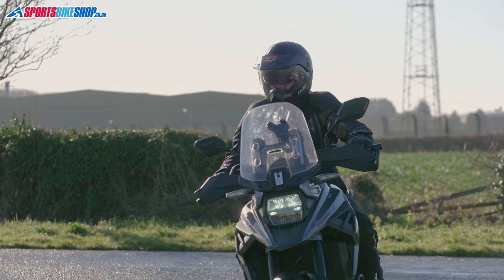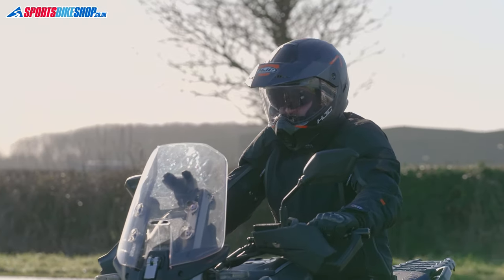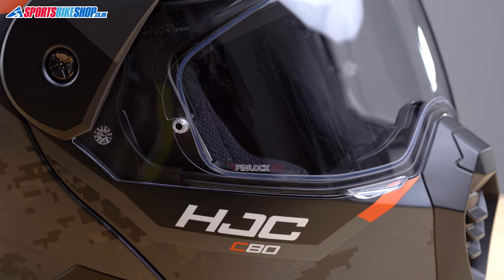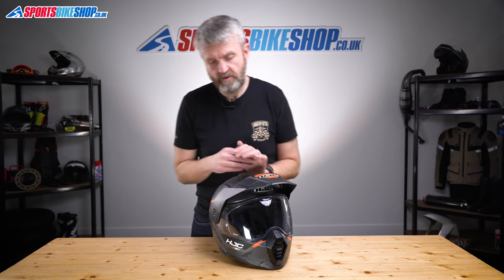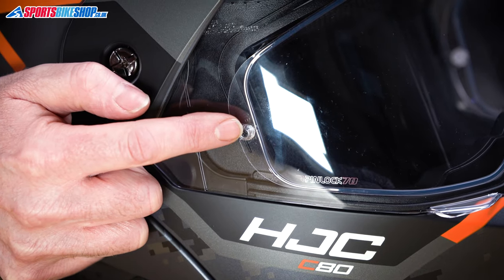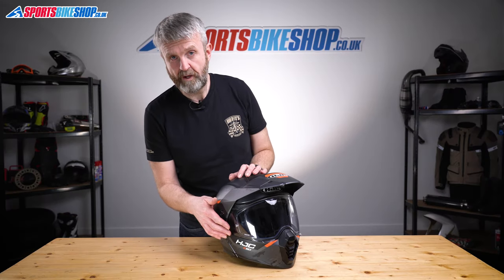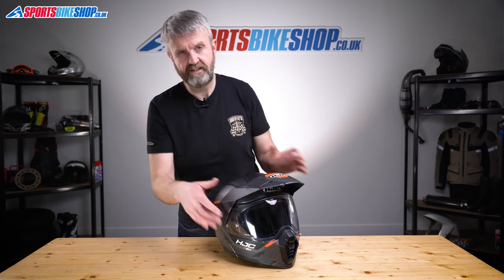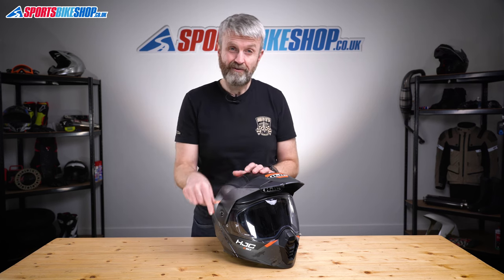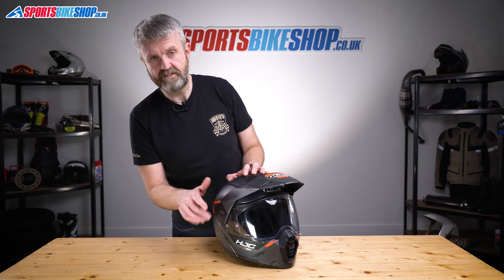The visor offers a good view in terms of height and width, and it's protected against mist by a Pinlock insert that covers pretty much all of the visible area. It's a Pinlock 70, which is the middle of three grades of Pinlock insert. If you need to adjust the tension of your Pinlock for any reason, you can do it just using a small screwdriver — by turning these screws here you can make the pins closer together or further apart to increase or reduce the tension and try to get a better seal against the inner surface of the visor. There are some much more expensive lids out there that don't make it so easy to fine-tune your Pinlock tension.